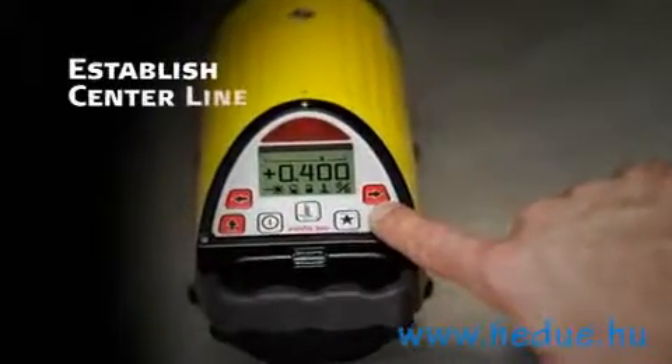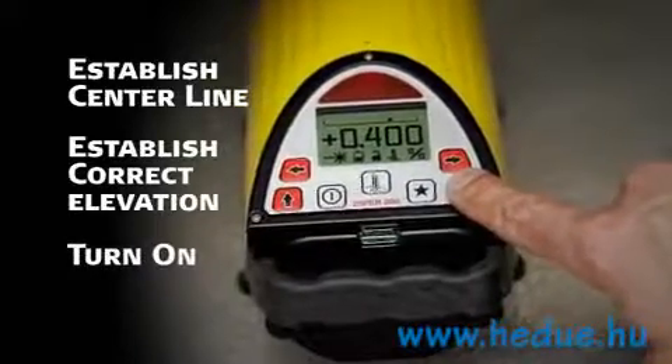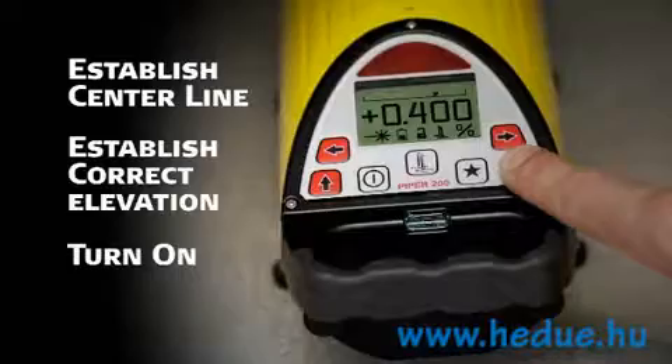To use Piper, simply position it on the centerline of the proposed or existing pipeline, establish correct elevation, and turn it on. During the startup routine, the current battery status is automatically displayed.